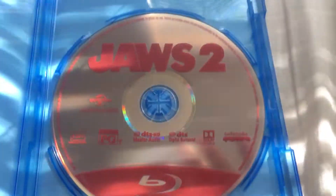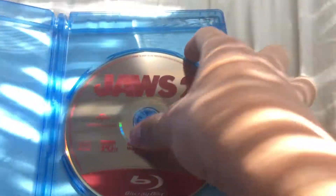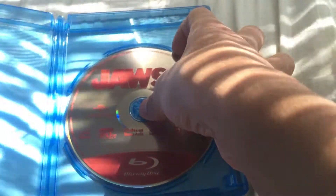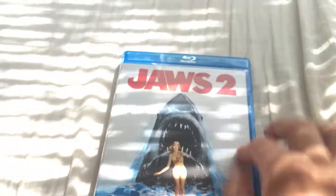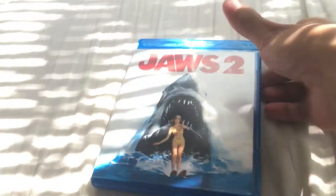So let's see what's inside. The Blu-ray disc is red, which is cool — you'd expect blue but it's red. There's no artwork on the disc. It's nice anyway. That's the first unboxing done.